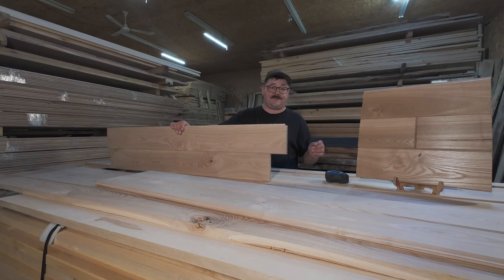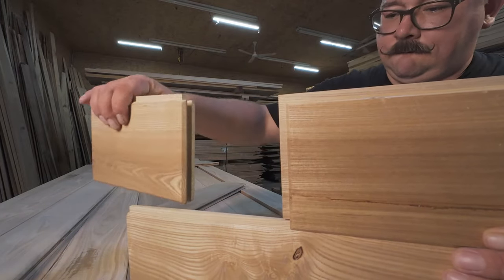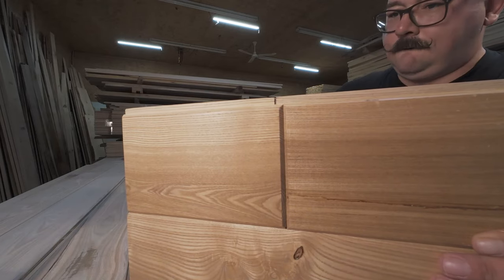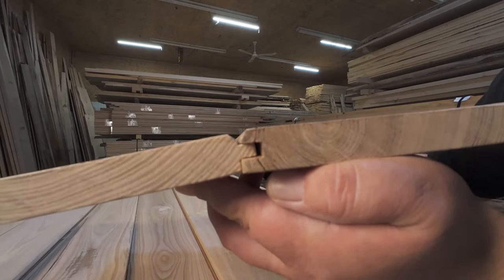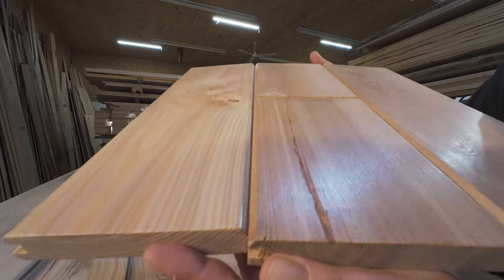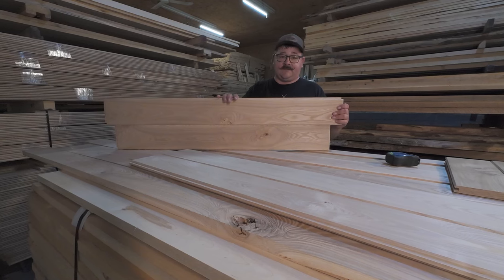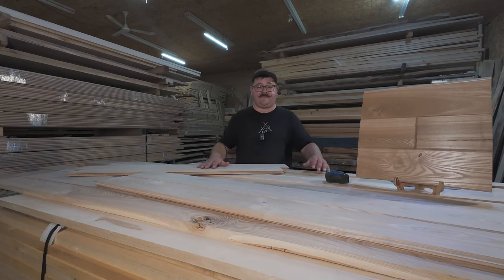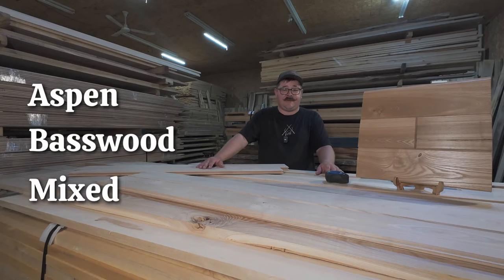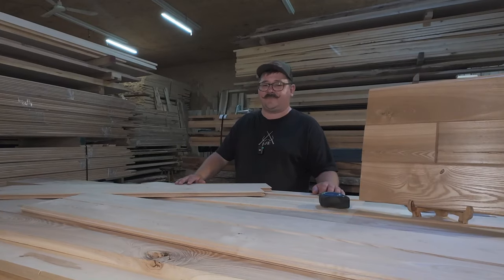Our black ash tongue and groove paneling comes in four, five, and six inch widths. It's got a v-groove on the face and flat on the back side — I'll show you a close-up of that v-groove right now. As you can see in this close-up, that v-groove is pretty cool looking, and you can flip it over and just have a flat surface if that's what you want. These also come in random lengths, two feet all the way up to eight feet. Along with black ash, we have other tongue and groove paneling in our shop — different styles, all the way from aspen and basswood up to mixed hardwood paneling. We even have circle saw and oak paneling, but that's for a different video.